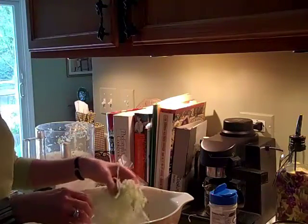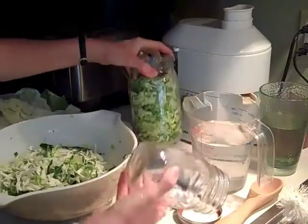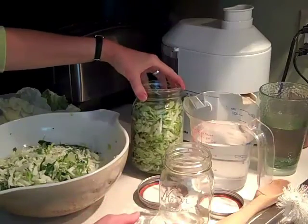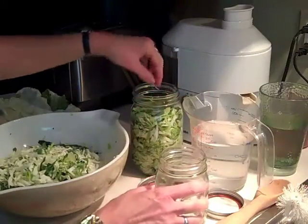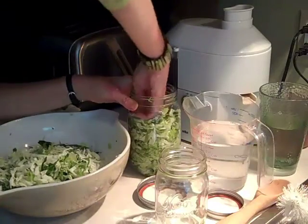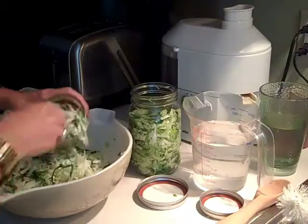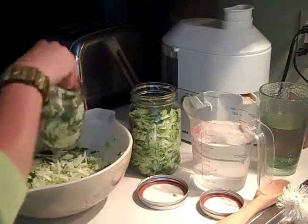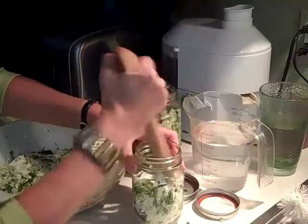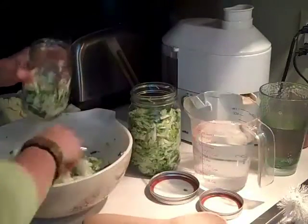Now I'll show you how to put it into the canning jar. I have two different sizes of jars here — quart and pint. When I stuff the cabbage into the big one, it's wide enough that I can pound it down with my hand. The thing is you want to get as much air out of it as possible. With the little one it's not wide enough, so I'm going to take the bottom of a wooden spoon and just pound it down. Look around your house and decide what you have.